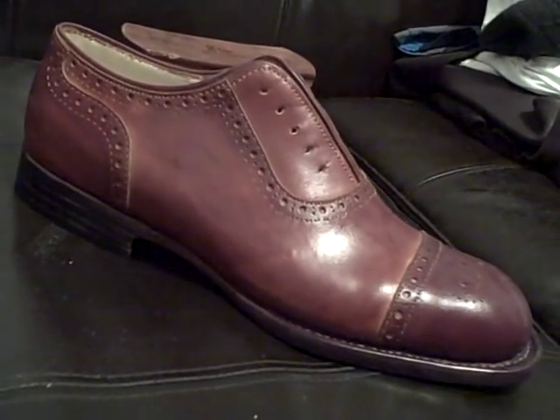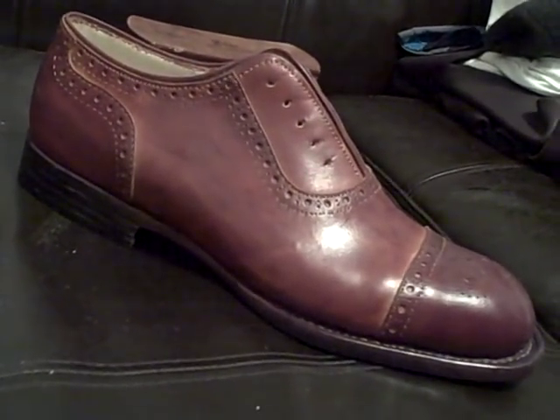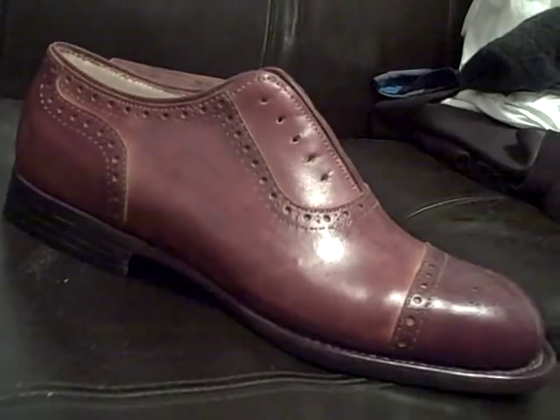I wish you luck with your shoe and don't hesitate to email me if you have any questions about anything. Keep clicking and skiving.